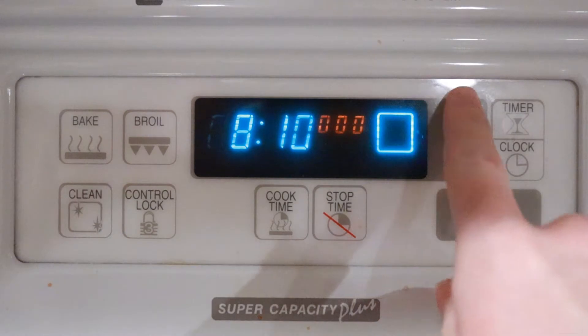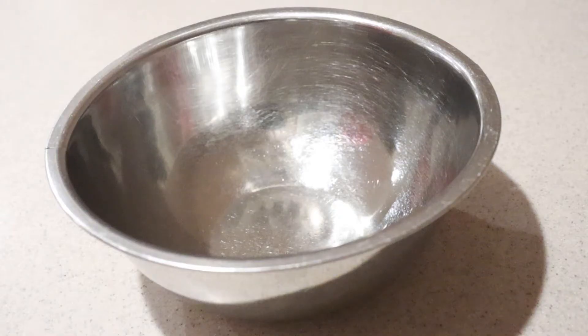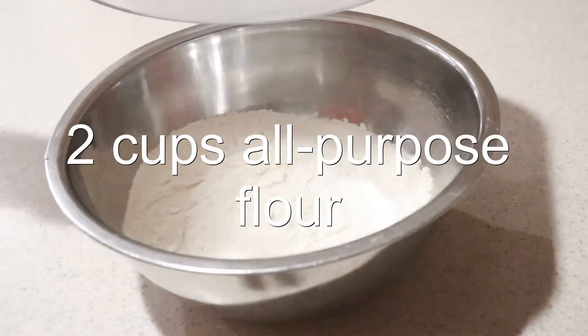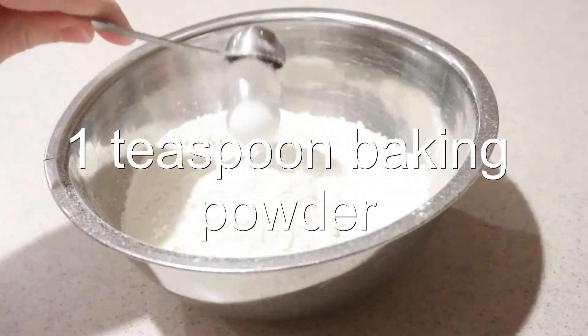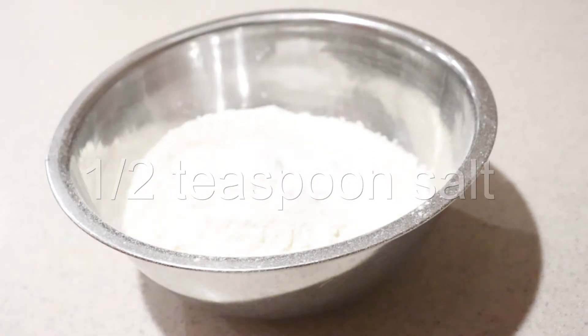First, preheat the oven to 375 degrees. Then in a small mixing bowl, add in the flour, baking powder, salt, and cinnamon.